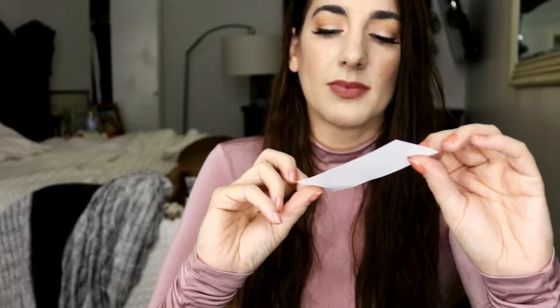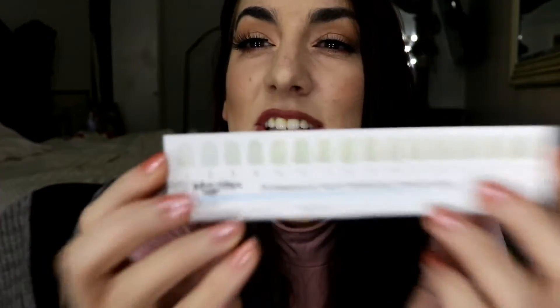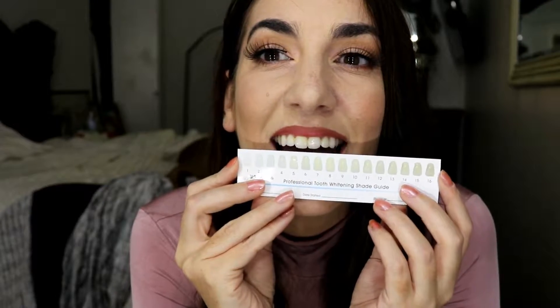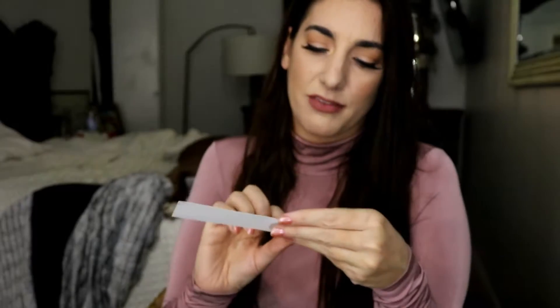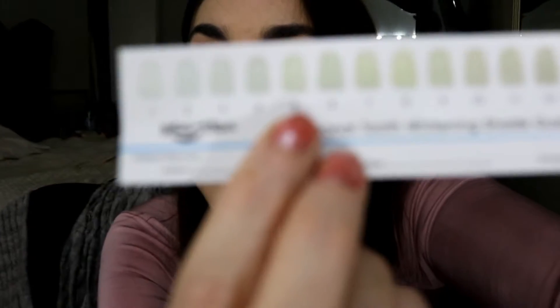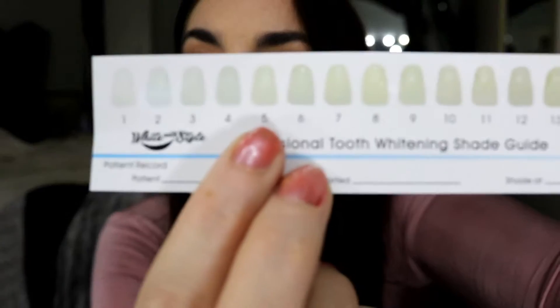Let's go ahead and open this up and get started. So you have a syringe, and they actually show you a shade chart for your teeth. I don't know exactly where my teeth are at — I feel like they're somewhere between four and five on the shade chart. That's somewhere where my teeth are, and I want to get to a shade one, as we probably all want to have super brilliant white teeth.